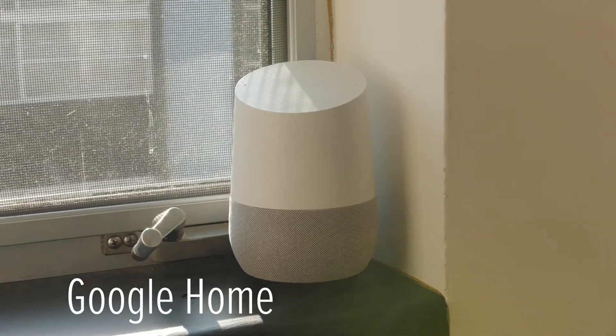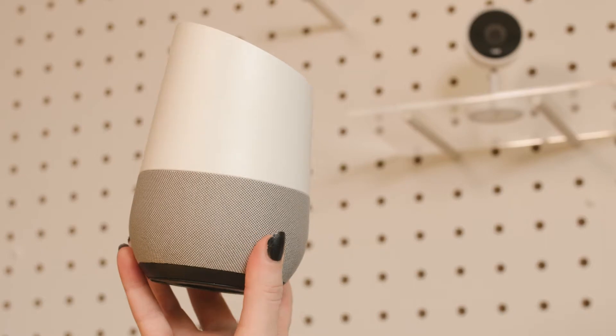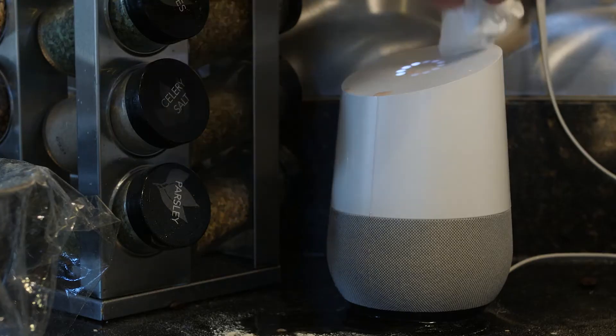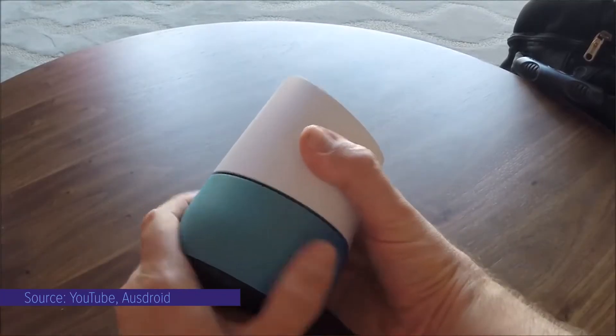The first-generation Google Home is typically the default choice for those who know they want one of these things in their house. This model is a little over a year old but it's still a pretty capable speaker. It's easy to clean too, so you can place it near the kitchen if you like, and you can even customize the base to your liking. The only bummer is that this does not have an external audio jack, which means you can't hook it up to other speakers in your house.